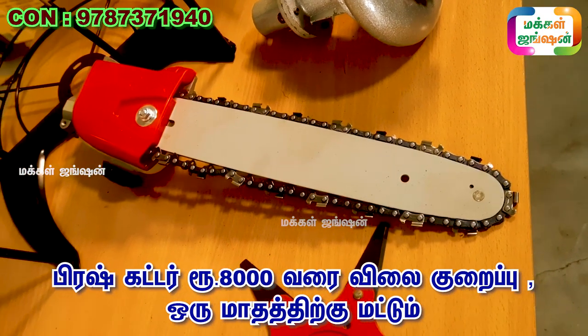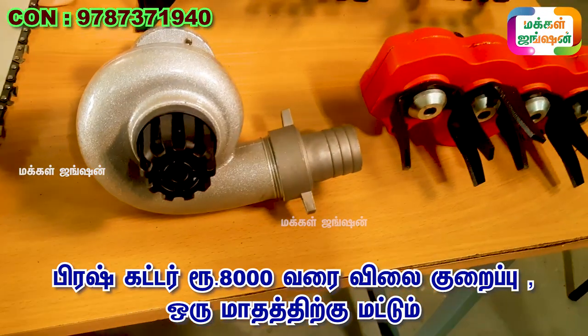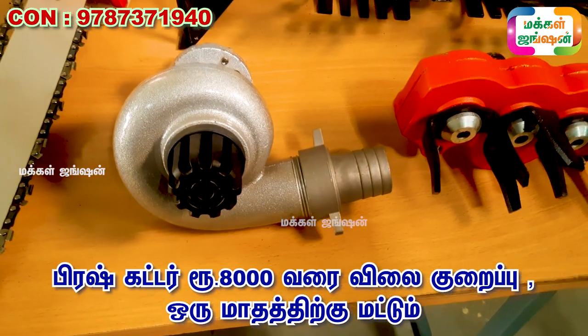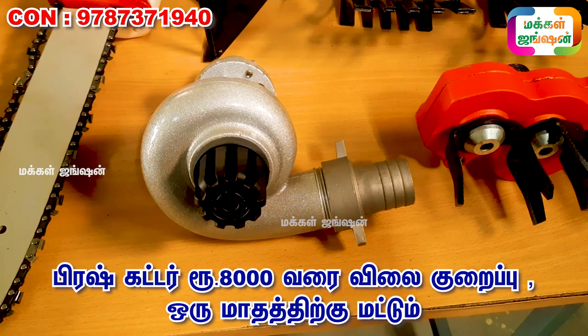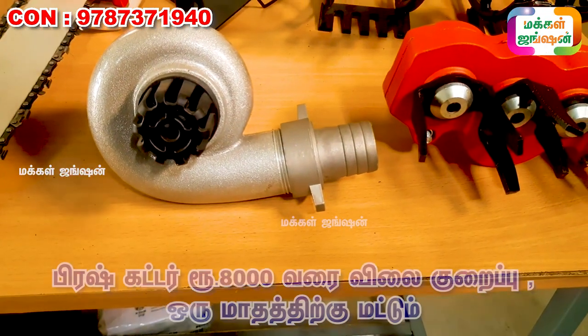If you look at the price, you will have about 2,000 to 8,000. For example, a water pump — I will take a demo video. It is a water pump from a closed end to the water pump. This water pump can be extra.